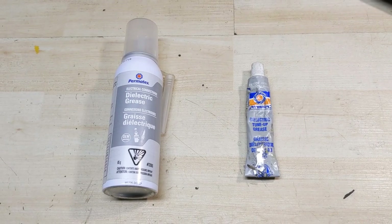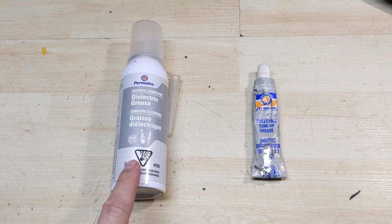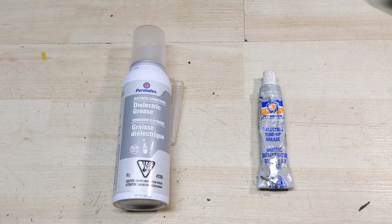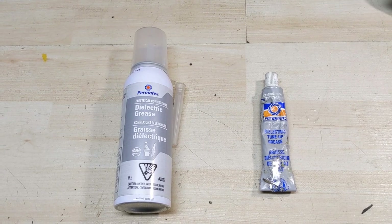I have in front of me some dielectric grease. I have both an aerosol can and just a tube of it. Both of these are made by Permatex, and a big shout out goes to them for sending this my way.